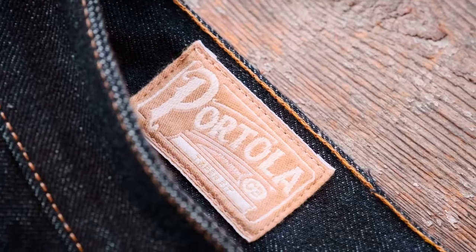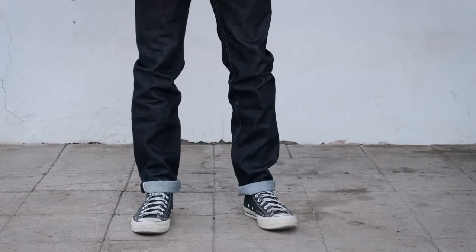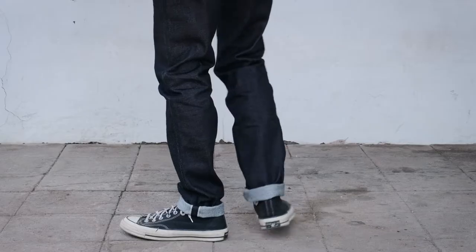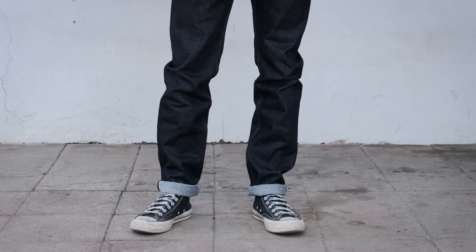I'd like to introduce you to our Portola Fit. The Portola Fit is what we call our tapered fit, and what that means is that we gave a little more space when we built the top block of it. That means we gave a little more room in the rise, we opened up the thigh, and then it tapers really nicely down into almost a slim fit for the leg.